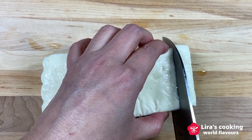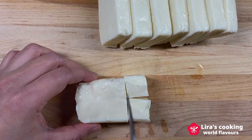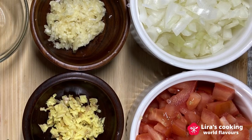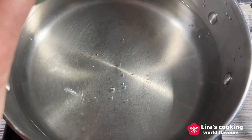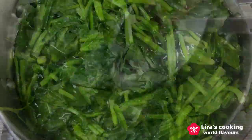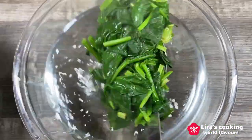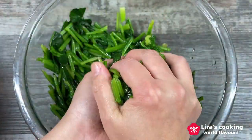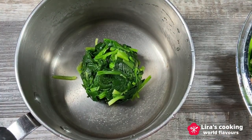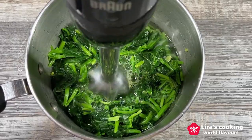Cut the cheese into cubes. Finely chop the onion, tomato, ginger, and garlic. In a large pot, blanch the spinach for 2-3 minutes, then transfer it to a bowl of cold water. Drain the spinach and puree it with a hand blender or food processor until smooth.